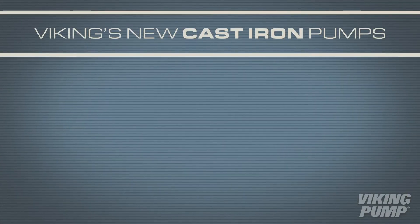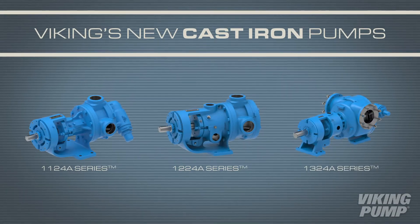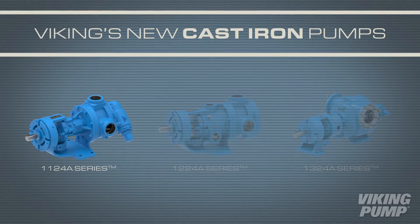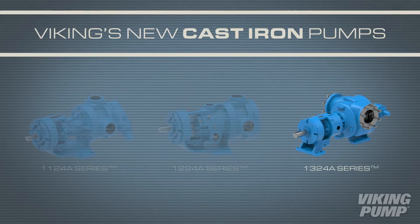In this Pump Report, we will examine the new series of cast iron pumps that contain the O-Pro Barrier Seal. These pumps include the 1124A, 1224A, and the 1324A series.